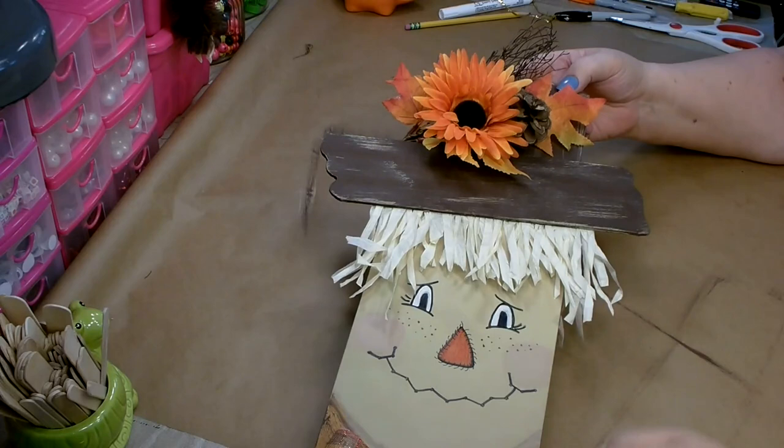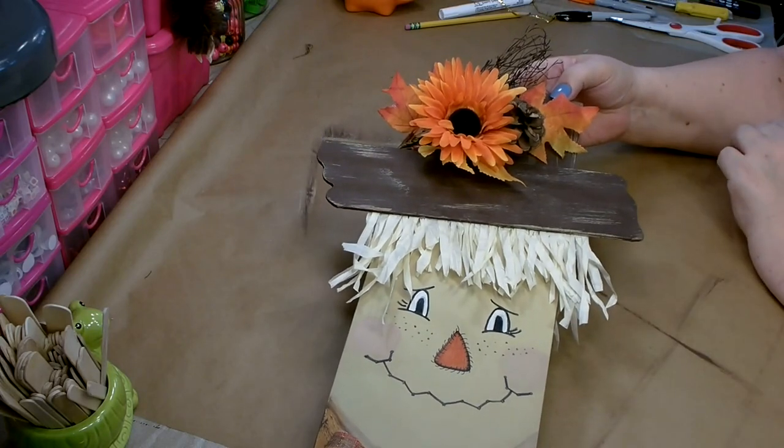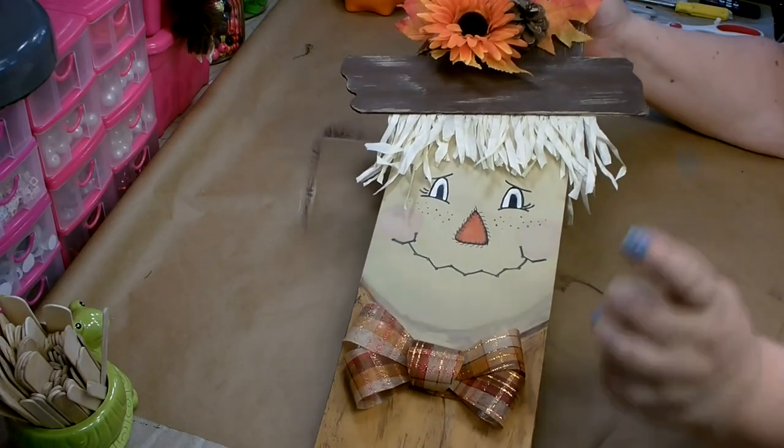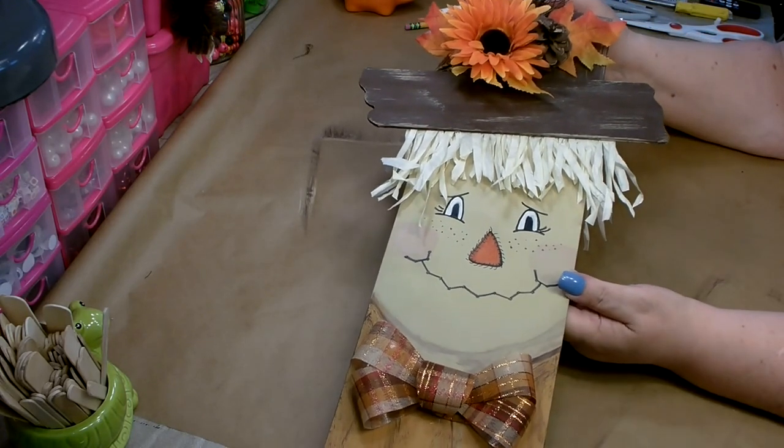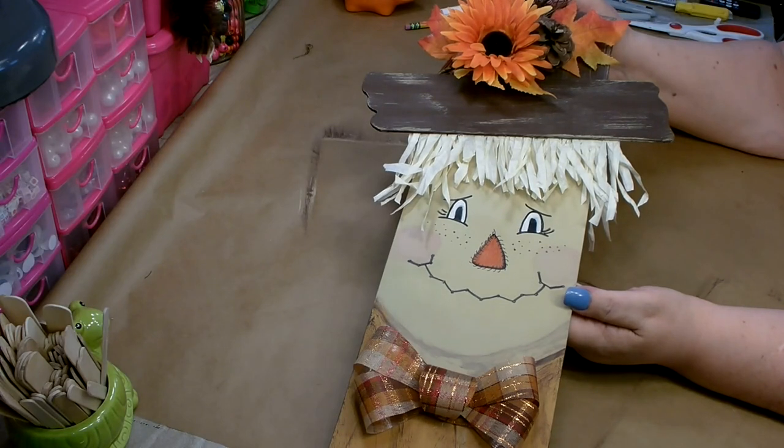Okay, I'm all done. I got my pick nicely glued up here on his hat and I'm really happy — he's sporting his bow tie. Well, I hope you enjoyed today's craft. If you did, please give me a big thumbs up — it really does help out my channel.